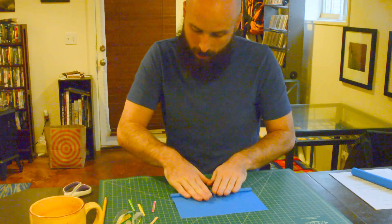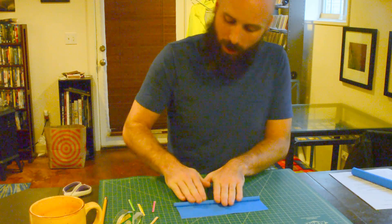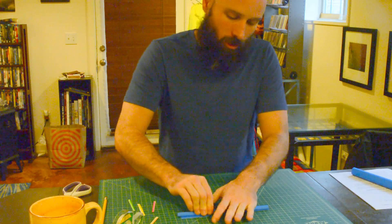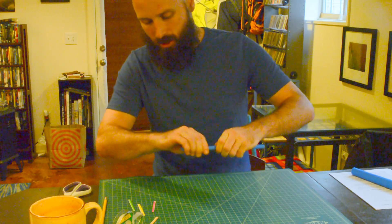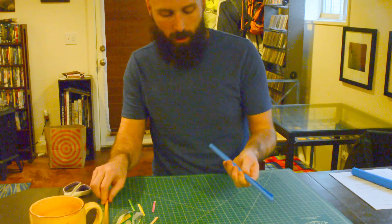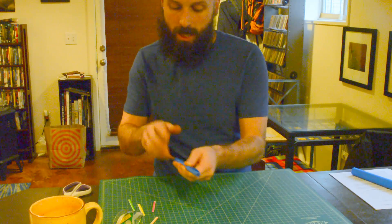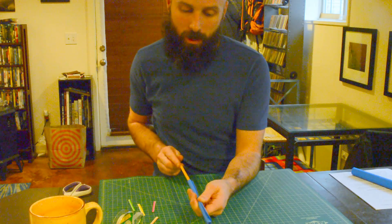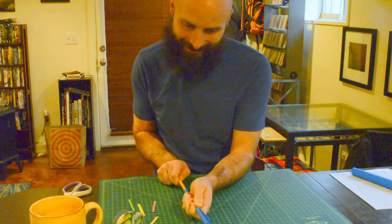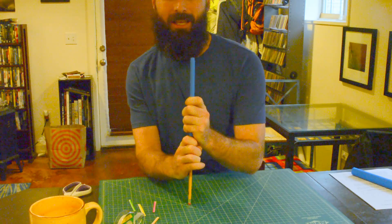Once I get it going, it should go pretty well. Mine's getting a little bit crooked, so I may want to start over again, but because this is just an example, that's not a big deal. Now before I tape this, I need to take that pencil out — which is why I use a second pencil — and if it is tight in here, it's going to be a little difficult to get that pencil out.